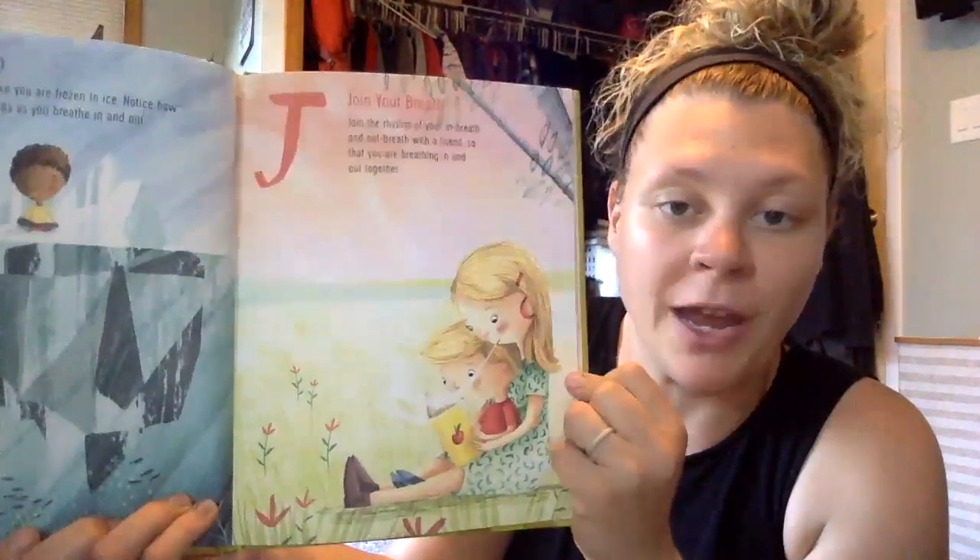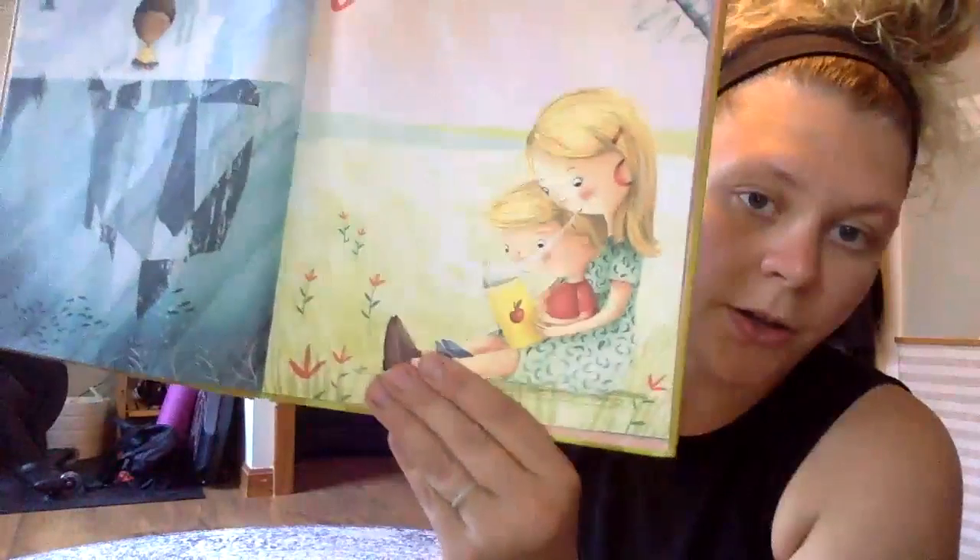This is our last letter for part one — it's the J. Join the rhythm of your breath, of your in-breath and out-breath, with a friend or family member, so that you are breathing in and out together. If you have someone with you, you can sit together like in the book to feel the breath, or you can look at someone and match your breathing in and breathing out. I'm by myself, so I'm going to do some breathing and you can match your breath to me if you wanted to. Ready?